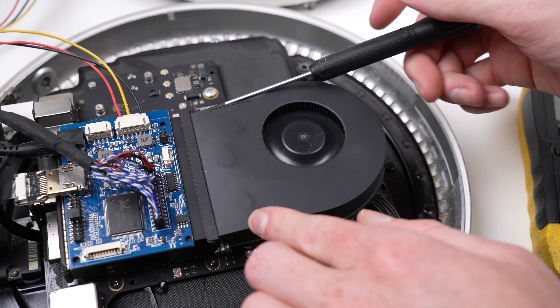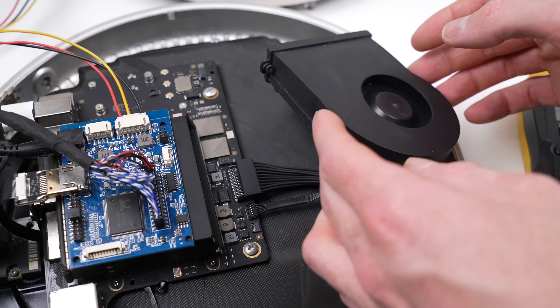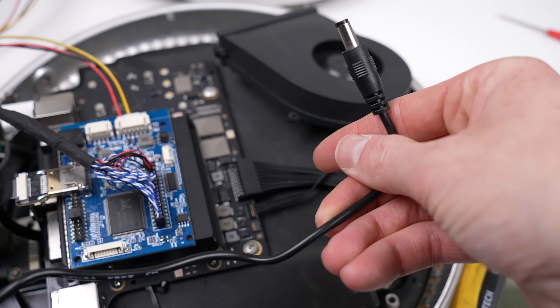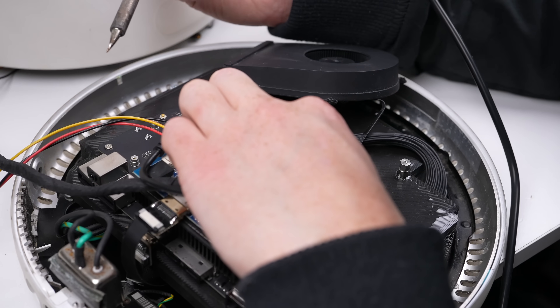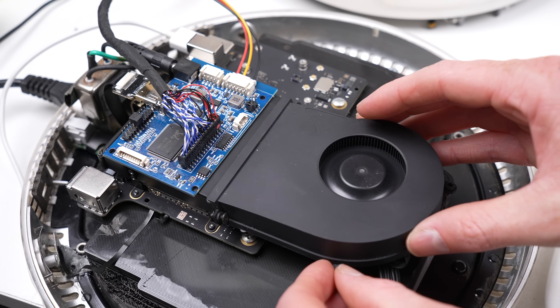With a successful power-on test, it's time to get the display powered from the Mac Mini. I'll probe the power connector on the Mac Mini to find a suitable 12 volt power source. Then it's just the case of cutting down a cable to size and getting it soldered onto the connector. With the display controller now plugged into the main power supply, I can reattach the fan.